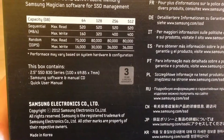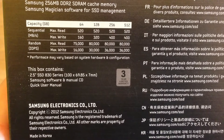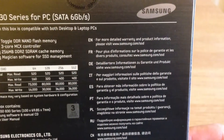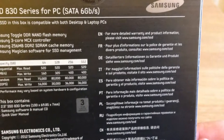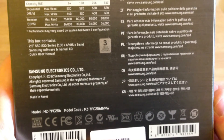Which hopefully should be pretty decent performance. You can see there it says the box contains the SSD, the software manual, quick user manual, software manual CD, and some information about warranty on the back as well, and your model number and model code on the bottom.